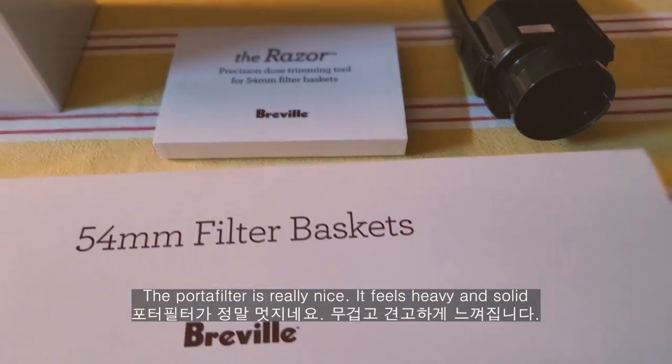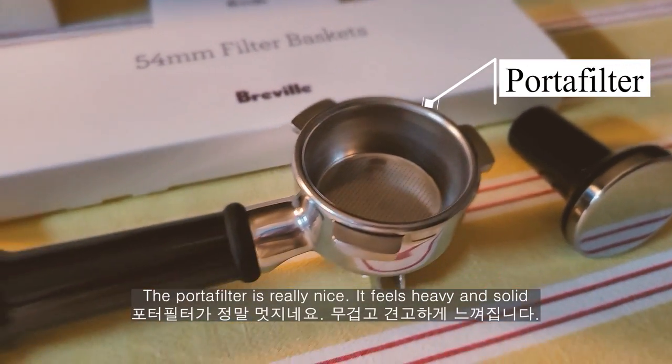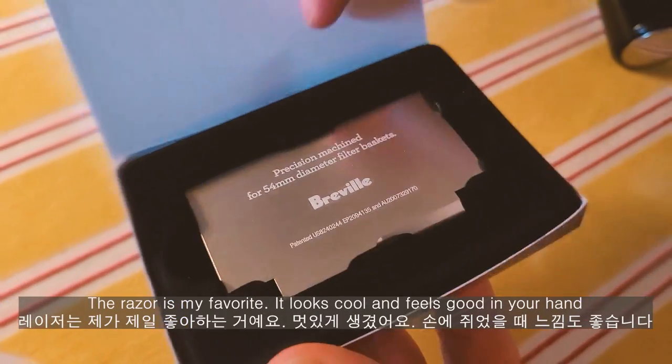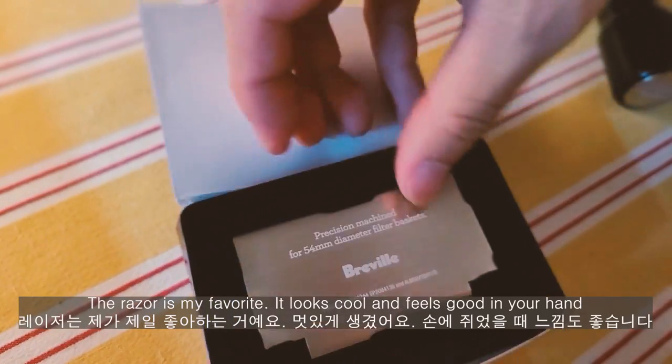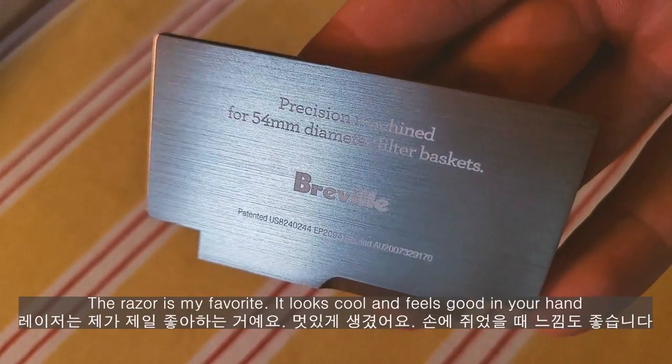포트필터가 정말 멋지네요. 무겁고 견고하게 느껴집니다. 레이저는 제가 제일 좋아하는 거에요. 멋있게 생겼어요. 손에 쥐었을 때 느낌도 좋습니다.